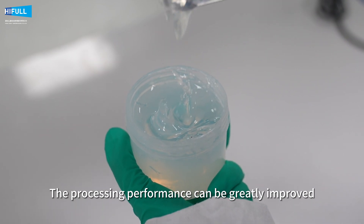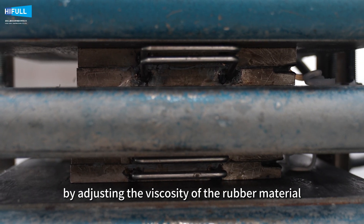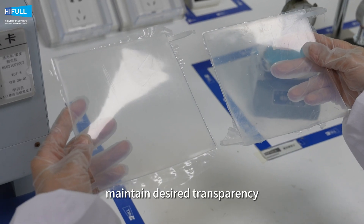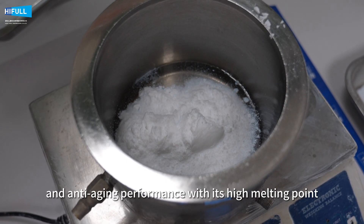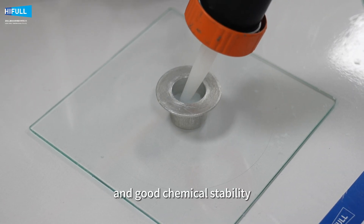The processing performance can be greatly improved by adjusting the viscosity of the rubber material. It can also keep the original color of the rubber material and maintain desired transparency. HIFL HL380 helps in thermal resistance and anti-aging performance with its high melting point and good chemical stability,